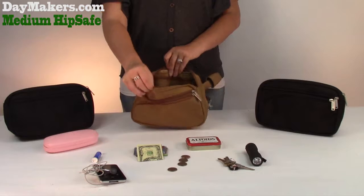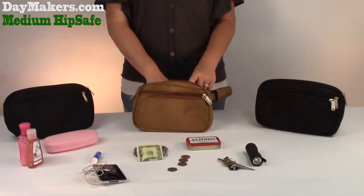The main compartment can hold a variety of your valuables, such as a wallet, lotion, medications, etc.